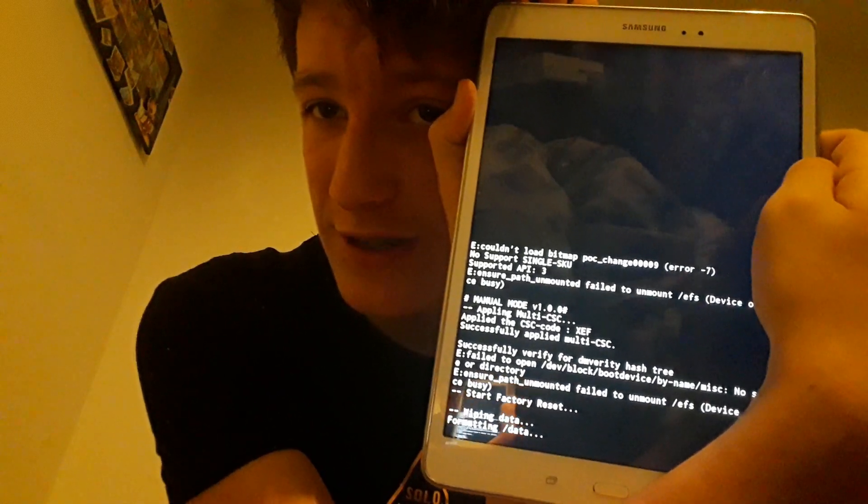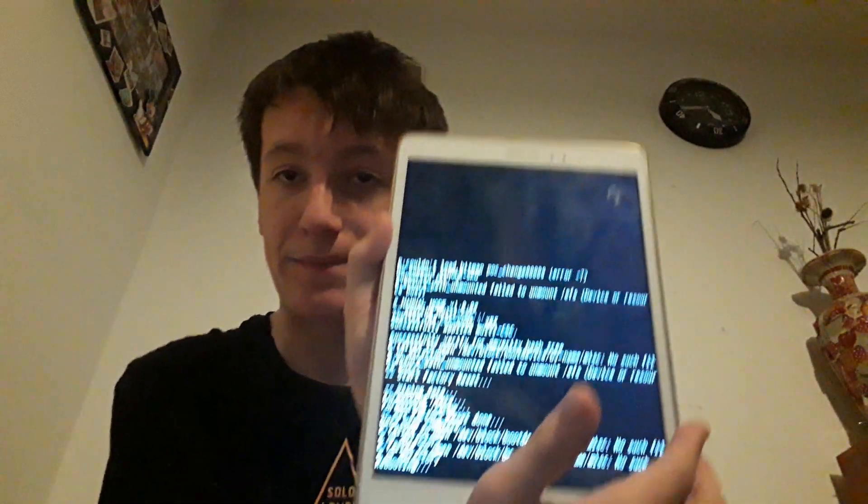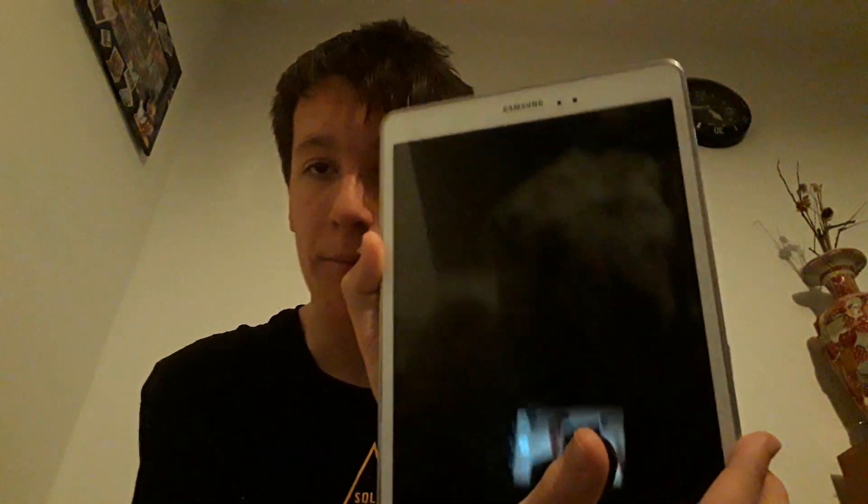It's running the command and it will reset. It says: 'Wiping data, formatting data, formatting cache, set factory data reset done, data wipe complete.' All the data is wiped. We're going to go back up and click 'Reboot system now' — that's rebooting the system, it will eventually leave that menu and should reset the tablet.